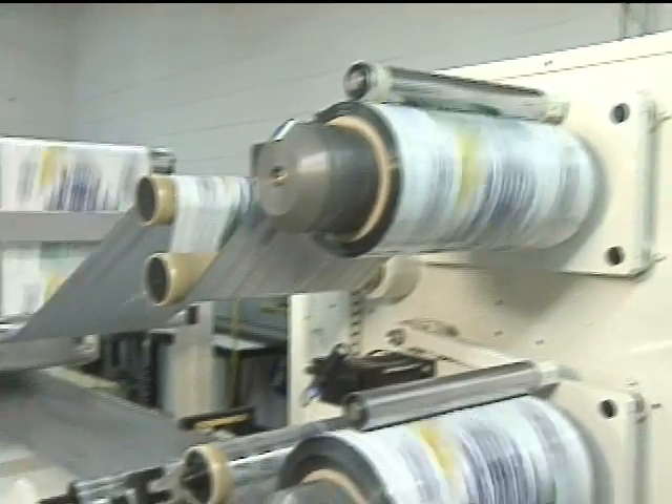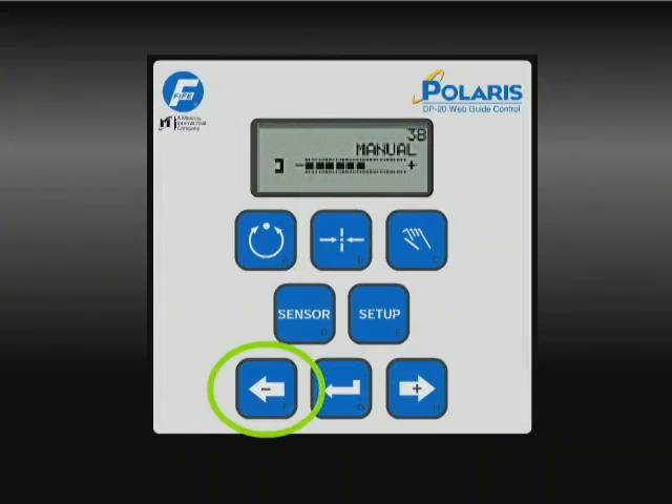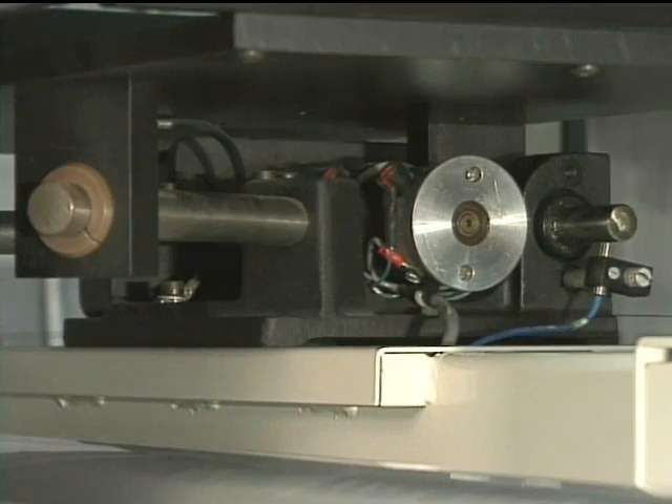If you want to manually shift the web to the left, press the Jog Left button when in manual mode and the web moves left. There is no need to understand the physics behind the guide components.